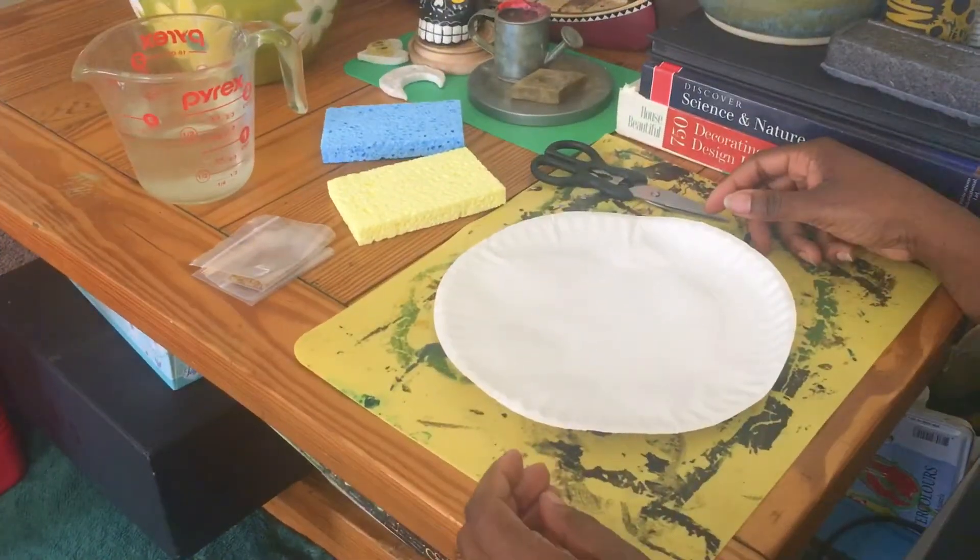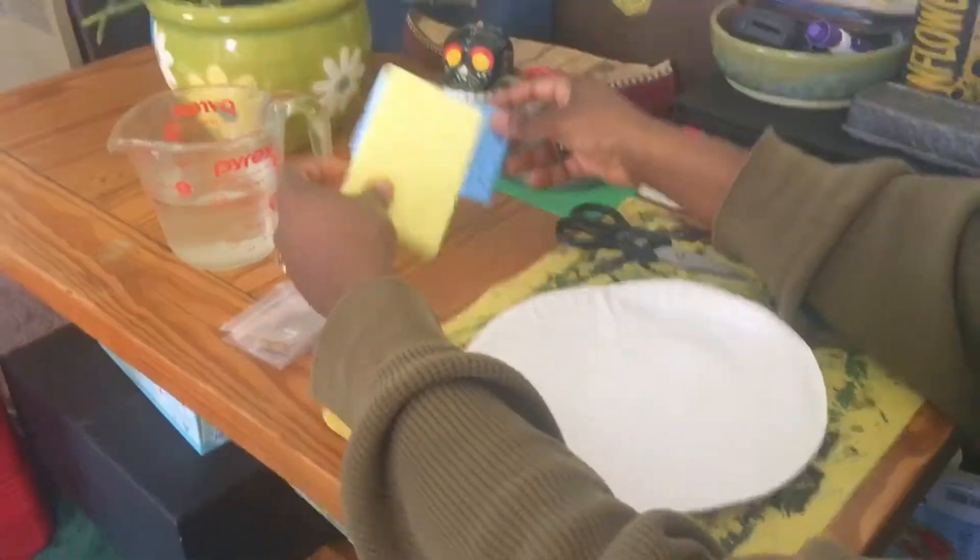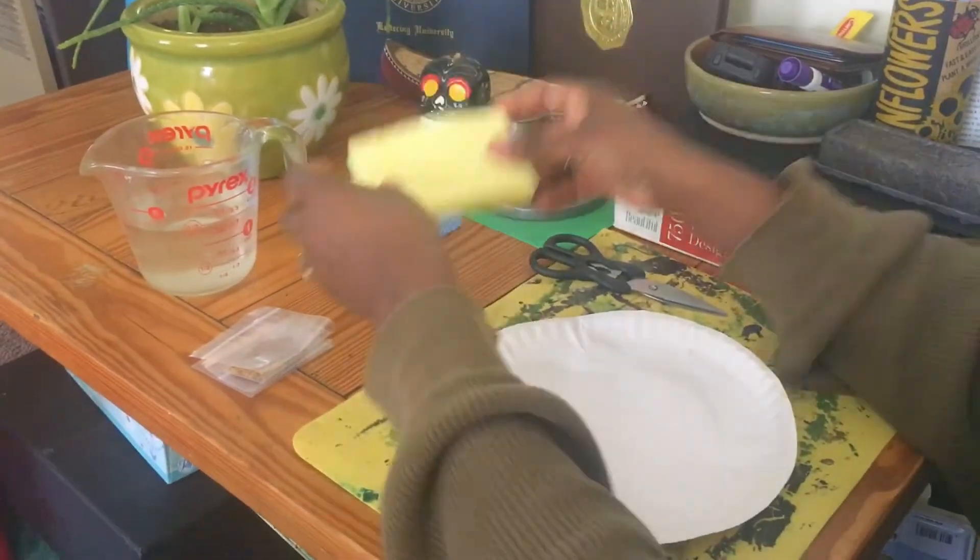Hey stars, today we're gonna do a science video for Wacky Wednesday — a nature tent. Watch and enjoy! The materials you'll need are a paper plate or any kind of plate, and two sponges, or just cut two sponges in half.